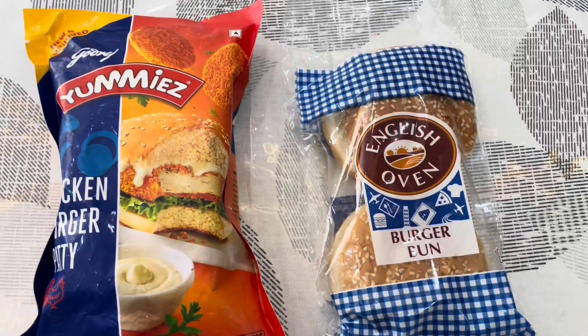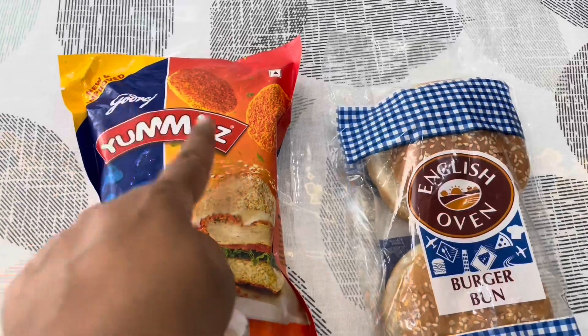Hi all, welcome to Simply Vidya channel. Today I'm going to make a chicken burger for my son. I have brought the ready-made chicken patty for him and the burger bun. This is Godrej Jenny's chicken burger patty.